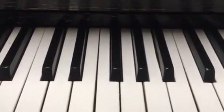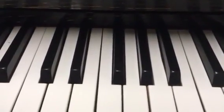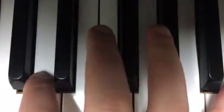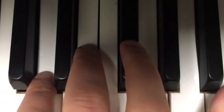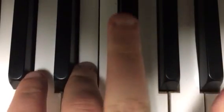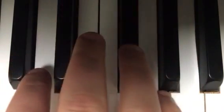I'll try to put an infographic in the description so you can see all the note names. So back to the lesson — you want to put your thumb on C, then your index finger on D, your middle finger on E, your ring finger on F, and your pinky finger on G.